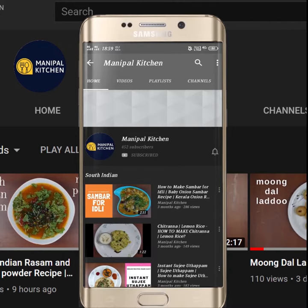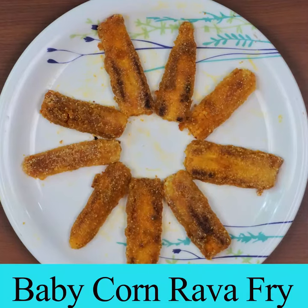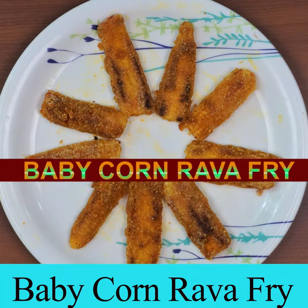Hello friends, welcome to Manipal Kitchen. Today I would like to share the recipe of baby corn tawa rava fry.